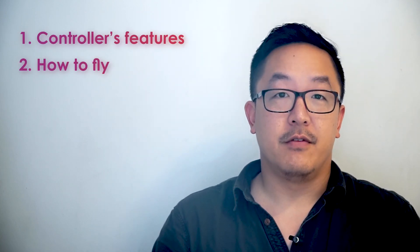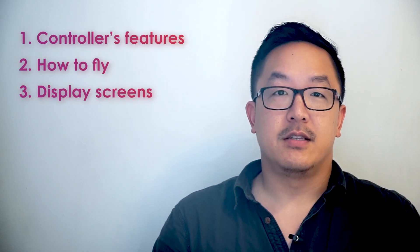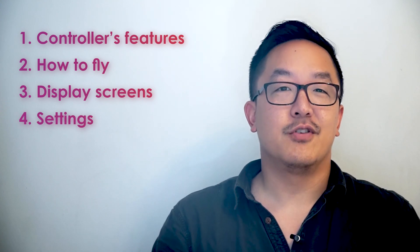Hey, Wes here. Let's talk about the CoDrone EDU's controller, which is this right here. It's the main piece of hardware that you'll use to communicate with the drone, whether you're piloting the drone or programming it. We'll cover four main things: the controller's features, how to fly, the various display screens, and the settings menu. There's a lot to cover, so hang tight.